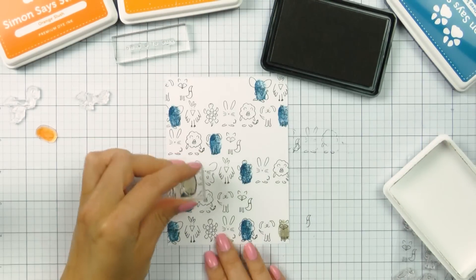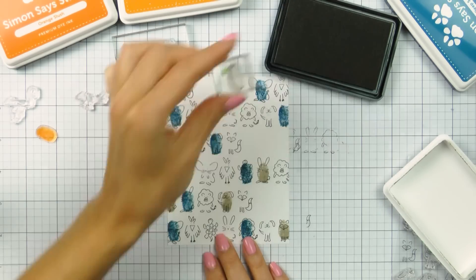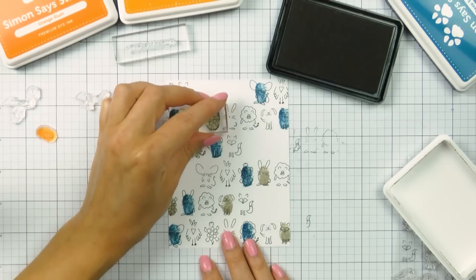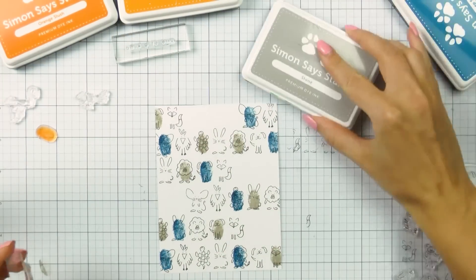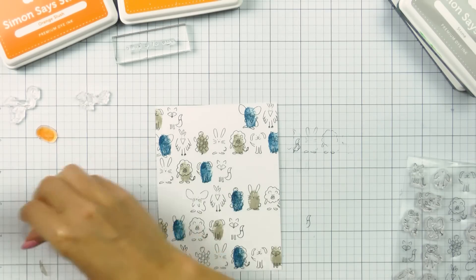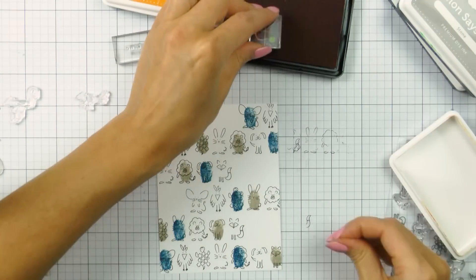Right now I'm using Simon's dye inks to add color to my pattern, just going with different colors. For this card I picked a masculine color combo and went with Stone, Orange Slush, Sunshine, and Deep Sea colors.